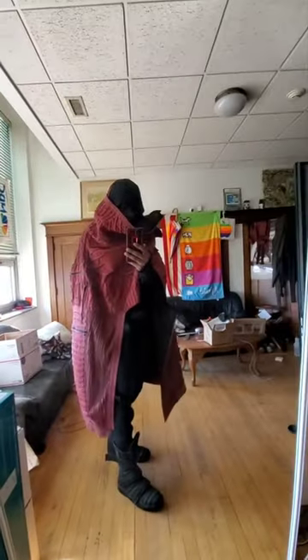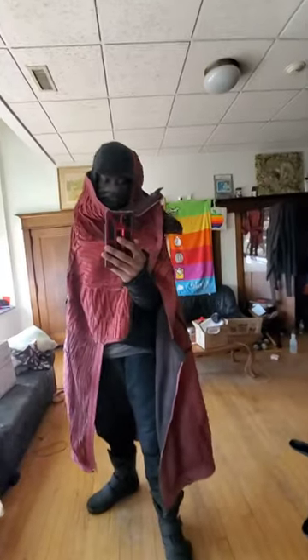It hasn't been that windy outside yet for me to actually wear this outside, but I'll have no problem wearing it outside if it's very, very windy.